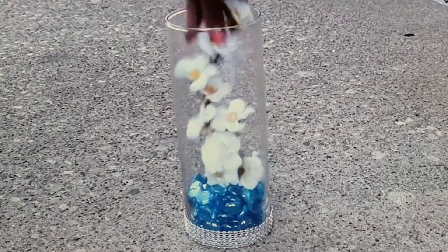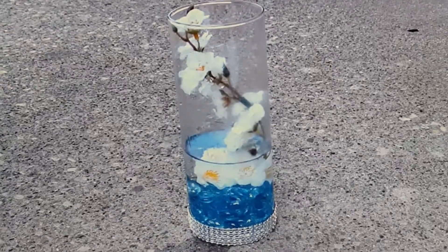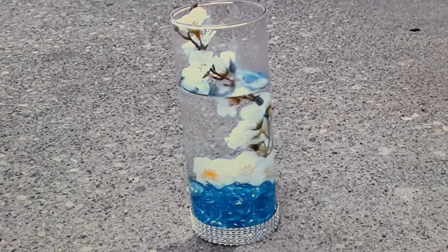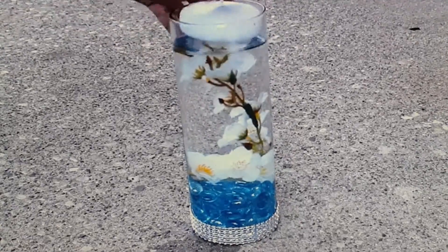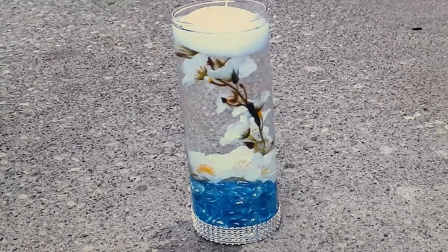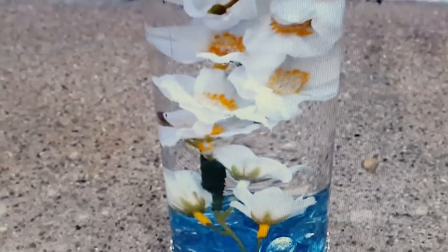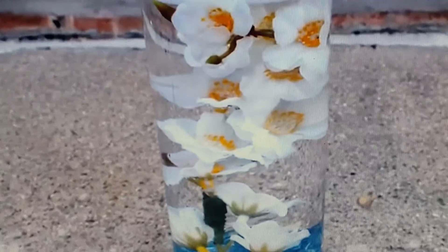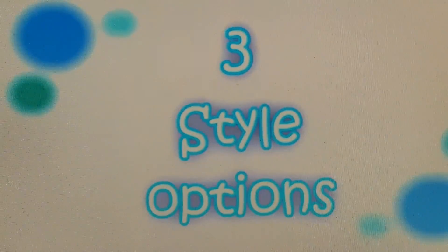Next, place one of your flower stems into the vase, then go ahead and fill up the vase very gently, leaving about an inch or inch and a half of space from the top. Once it's filled, all you do is place the floating candle on top and that's it. It's not hard at all — very, very simple, but it makes such a nice centerpiece or decorative piece for your home.